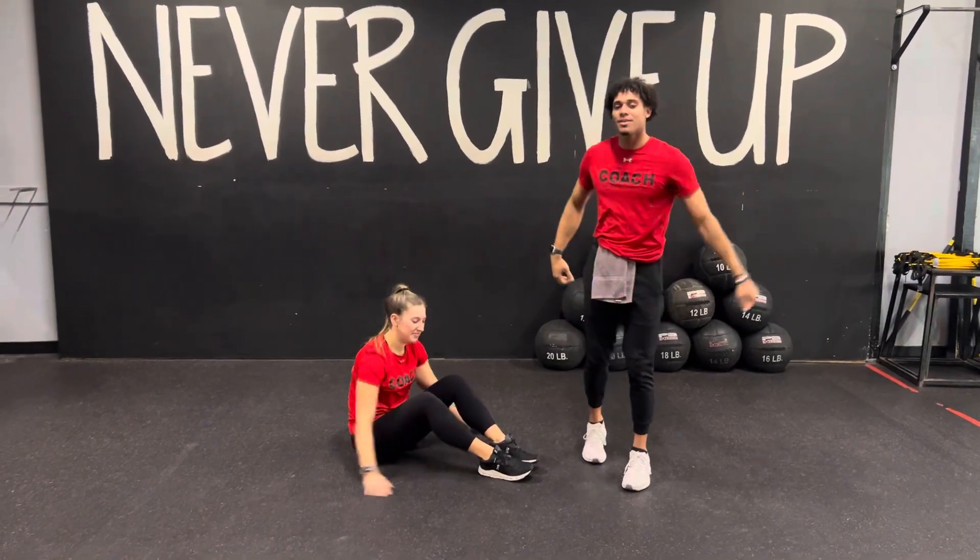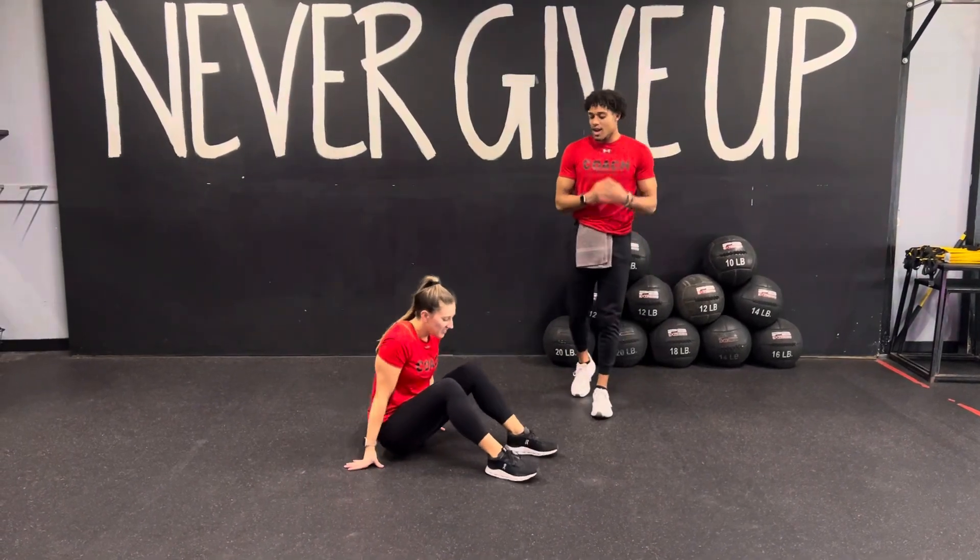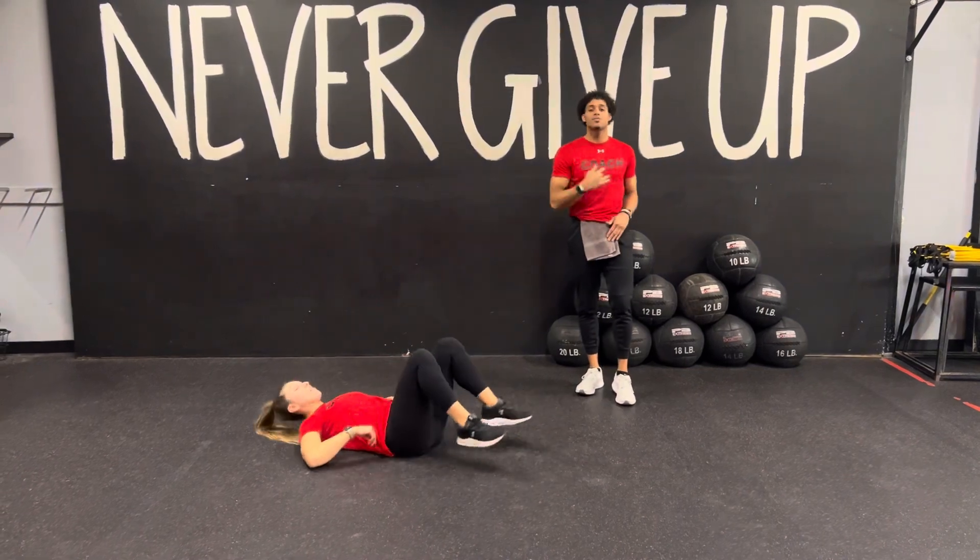What's going on guys? Coach and Maddie here. We're coming at you with another exercise. So we got a hip bridge, cross body reach to a side plank.